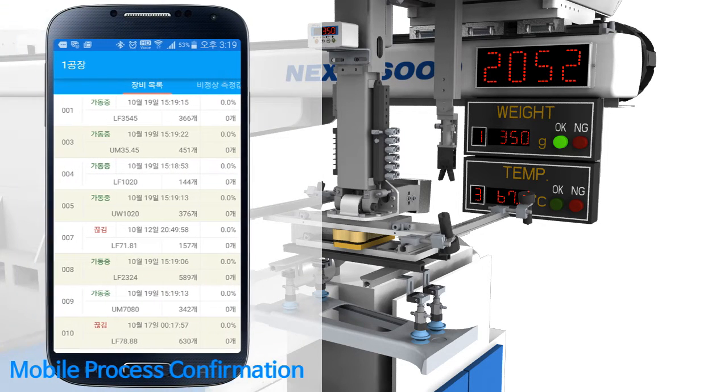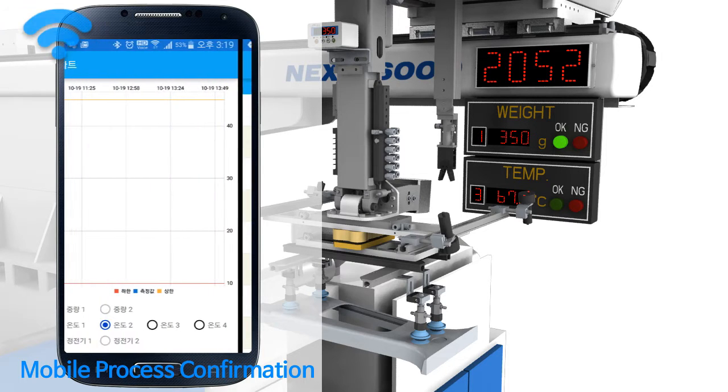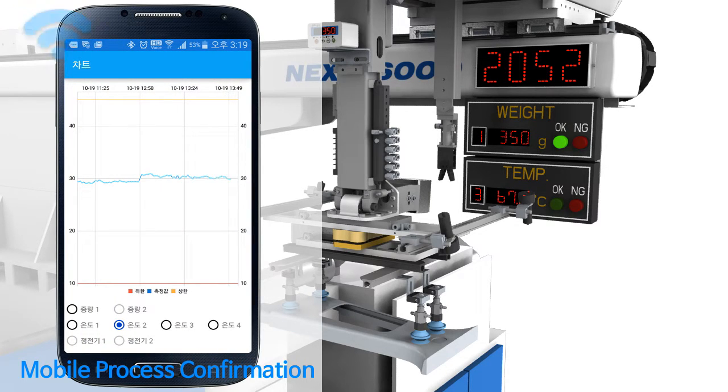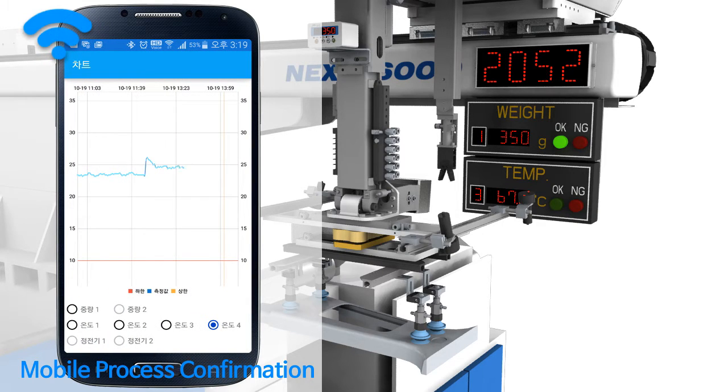In addition, the present condition of operation of each component and output can be confirmed through mobile, and the change of product weight and temperature during the past 24 hours can be confirmed in real time.